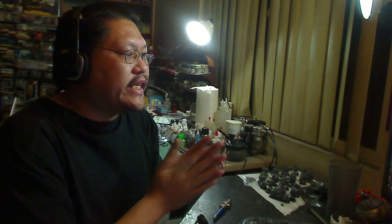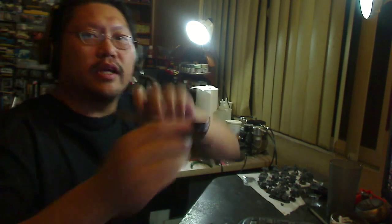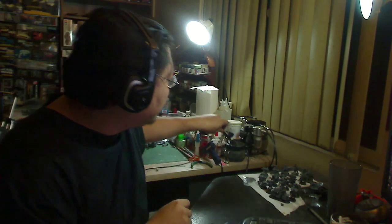Viper29CA also says you can adjust the spray pattern on a single action airbrush by adjusting the needle in and out manually, so you aren't just stuck with one spray pattern. I completely forgot about this — I haven't used a single action in ages. In a single action airbrush you can adjust the needle by turning the adjustment screw here, and that will control the fine line of the spray. If you notice on the dual action here, when I'm pulling the trigger back it pulls the needle back — and that's how it adjusts the width of the spray, which is essentially what you're doing manually with a single action.